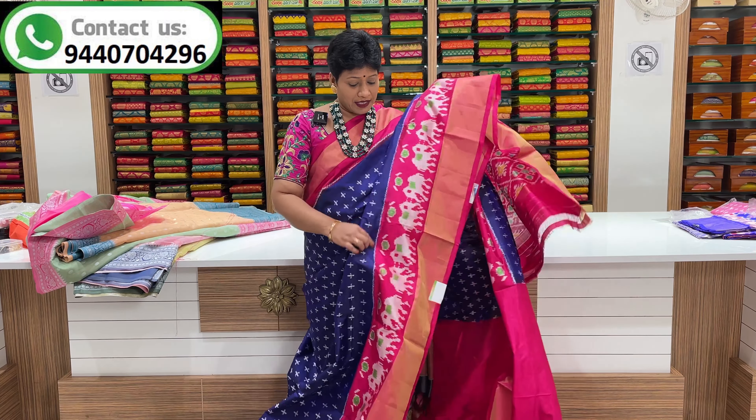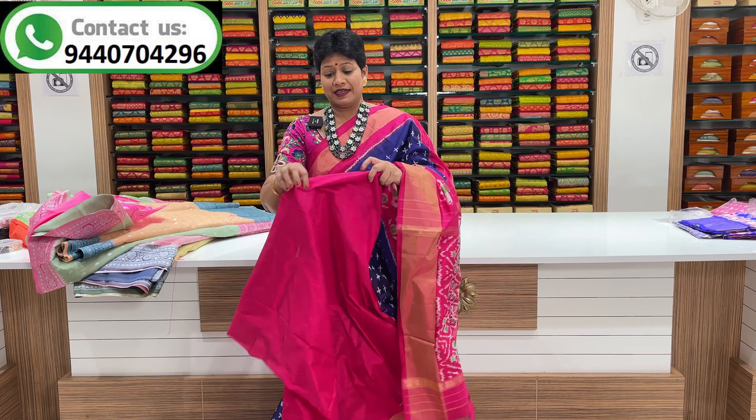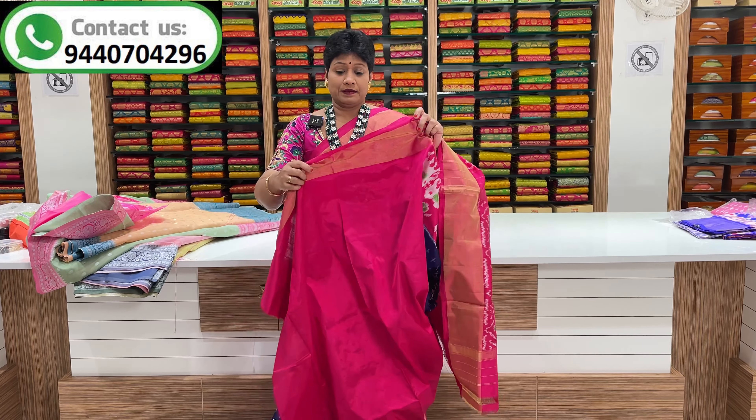Friends, if you look at this color, you can see this color. Must have. This color is navy blue and pink color combination. This color is a bronze color. It's a plain blouse.